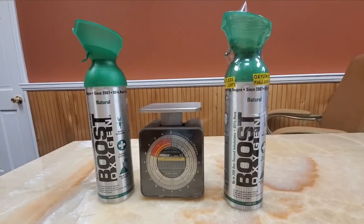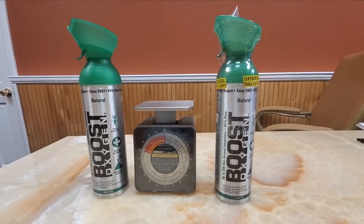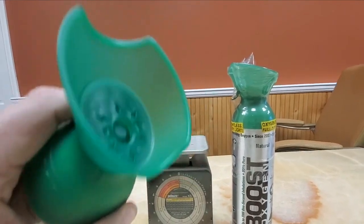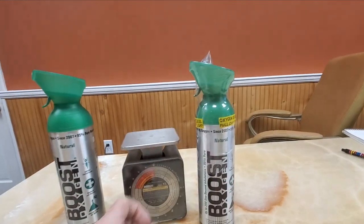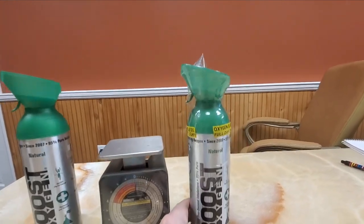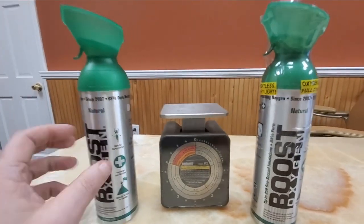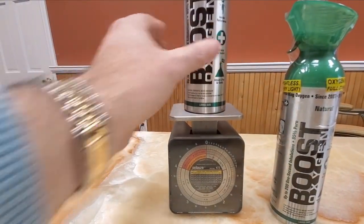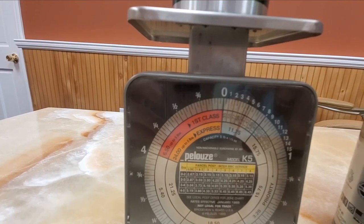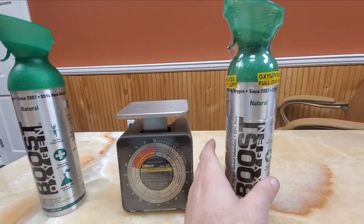Today's video explains why Boost Oxygen cans feel so light — many people think they are empty. I've got two 10-liter cans in front of me. The one on the left is empty; pressing the trigger, nothing comes out. The can on the right is fully pressurized, with 10 liters of oxygen in it. The empty can has zero liters and is completely empty.